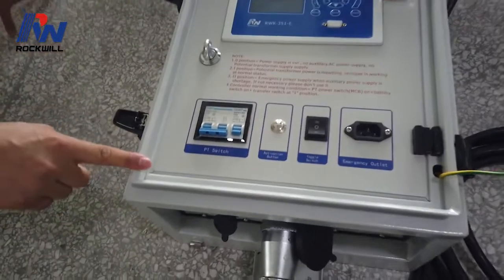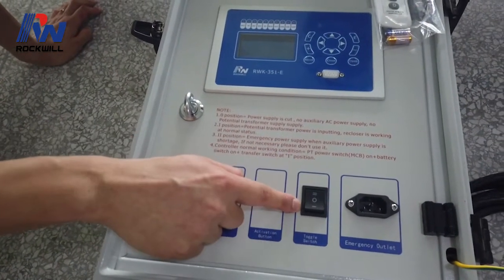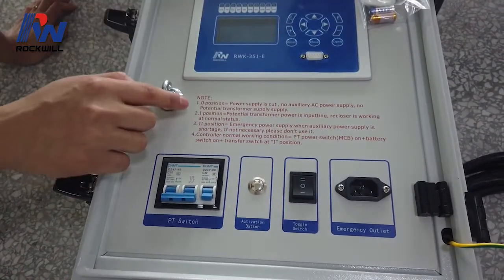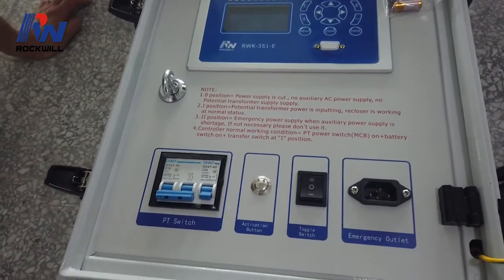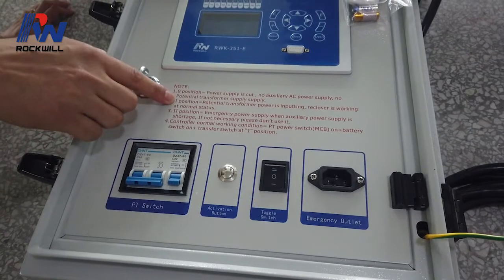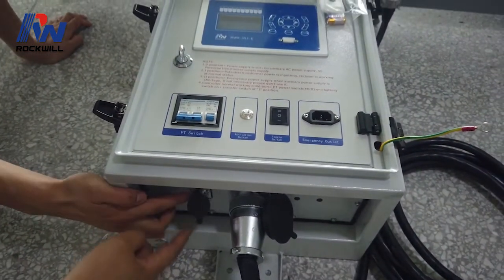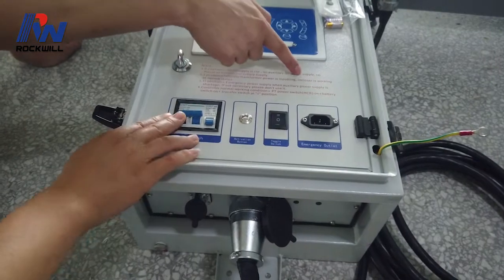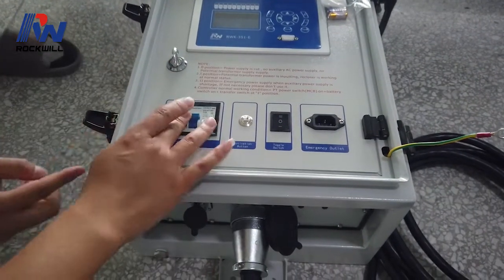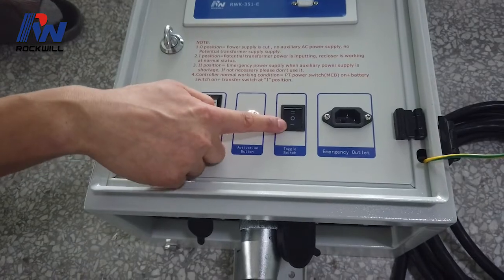Now we are going to show you how to use the controller with the recloser. When this switch is in the zero position, the power supply is cut — there is no accessory AC power supply, so the potential transformer supply is off. We turn this switch to position one, which means the potential transformer power supply is connected and inputting from the PT. The recloser is working normally. We connect the cable from here to the PT, close this switch, and put this switch in the number one position.